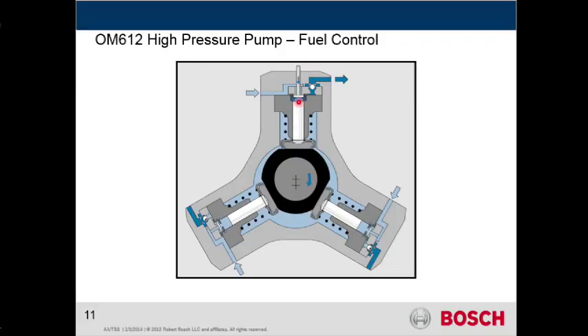On this side is where we're producing pressure. There are three check valves built into the system, and when one of these chambers is pressurized, basically these two other check valves are seated, which ensures that high pressure fuel is not allowed to get back into the other side of the pump.